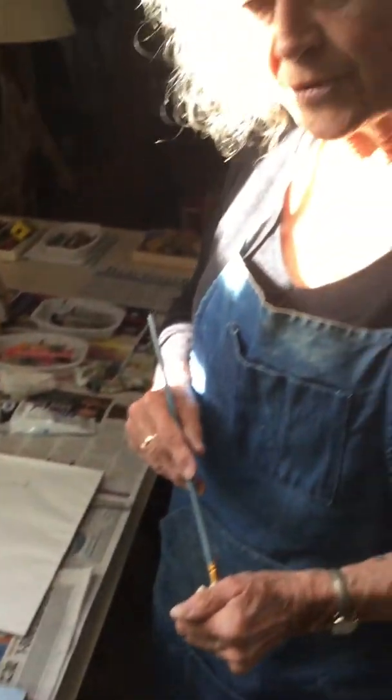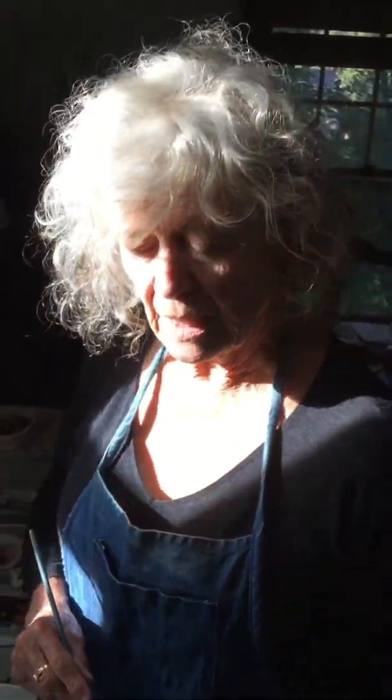I've had orders for a wedding party where I did six oysters that were going to be the gifts. That was very successful because I could match the bridesmaids' gown colors to the background of the painting, so they're very compatible and kind of a lovely remembrance.